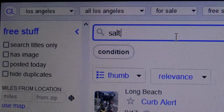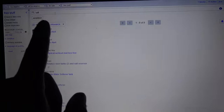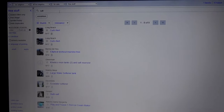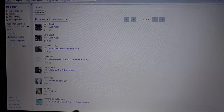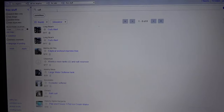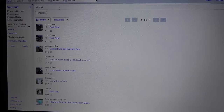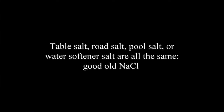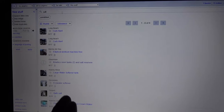I'm also going to need some salt, so let's do a search for salt. Salt is required to separate alcohol from hand sanitizer. And as you can see, there are quite a few people giving away salt. This is sodium chloride, so it doesn't matter if it's table salt, pool salt, or road salt — they are all the same.